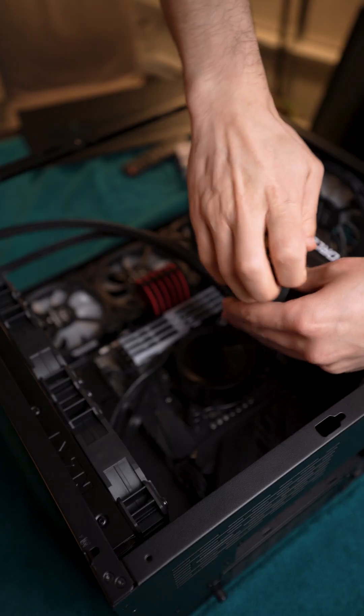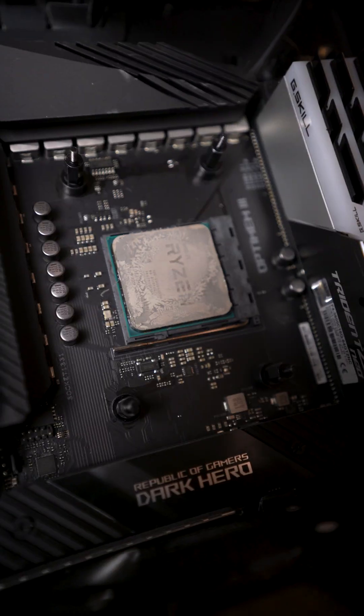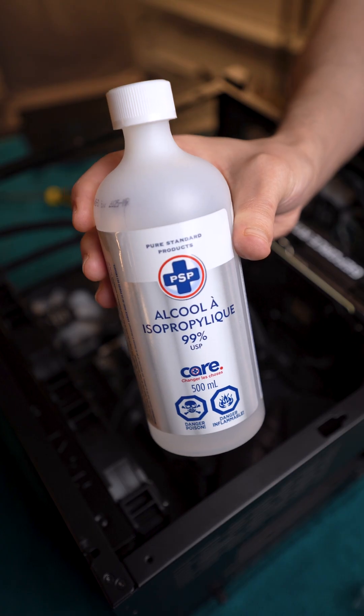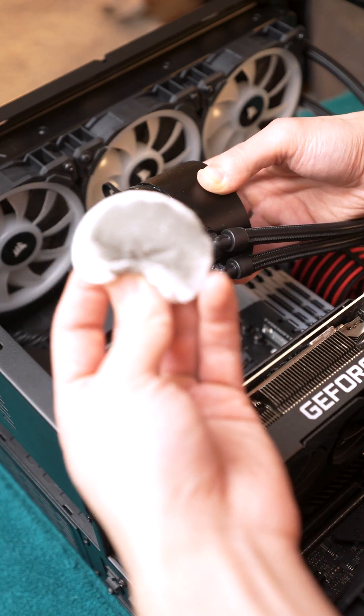I opened up the case, took off the AIO, and inspected the previous application of thermal paste that I did. It was okay, but still wasn't very good. I cleaned off the previous application of thermal paste using isopropyl alcohol and some soft pads.